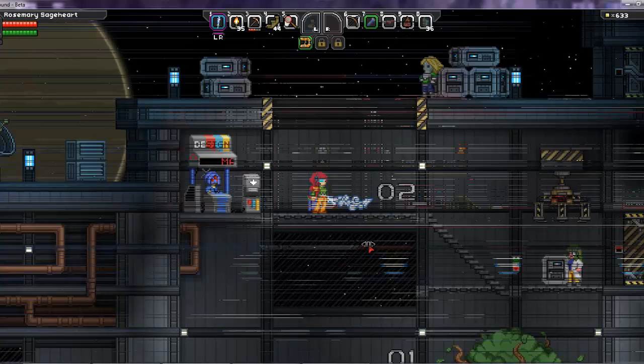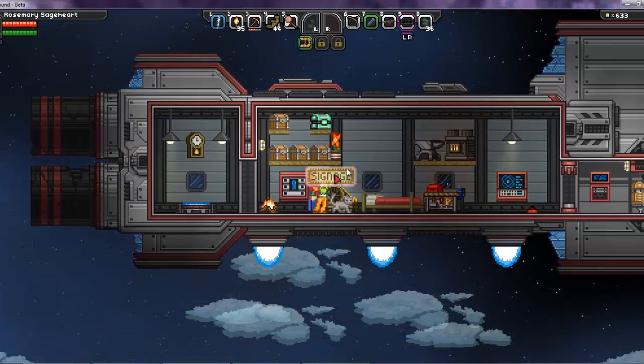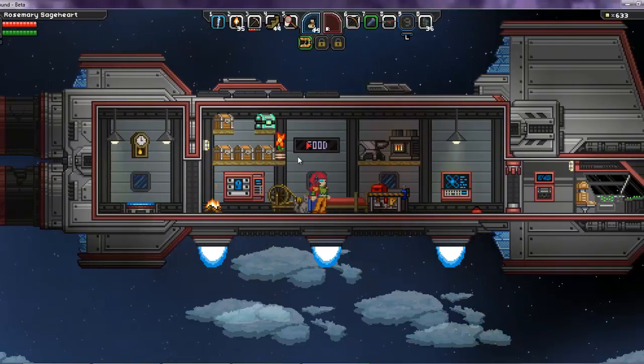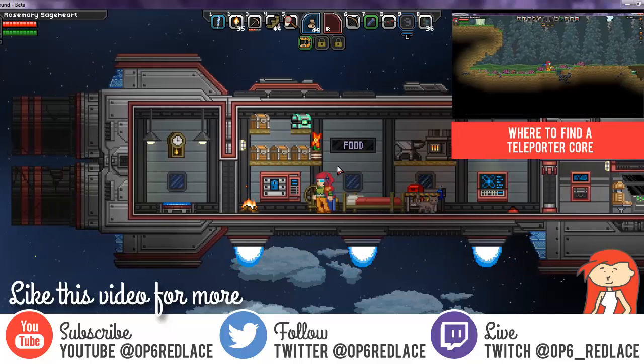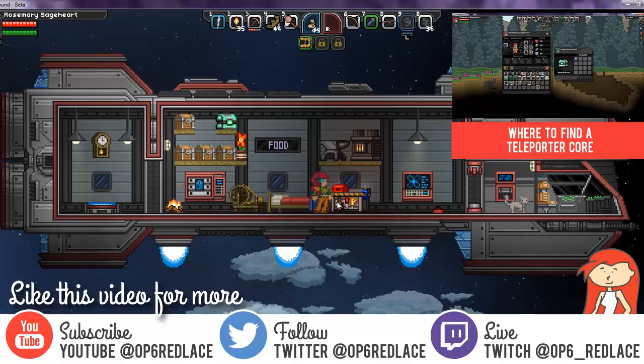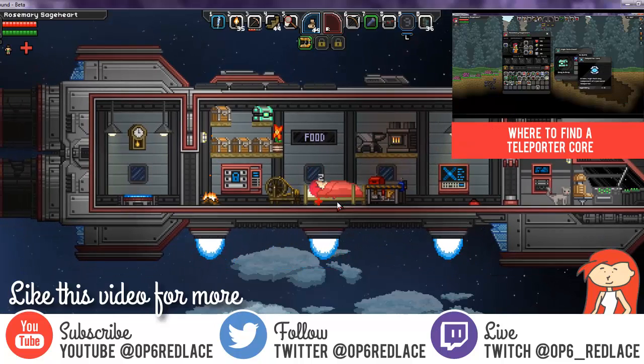Let's go see what the sign actually looks like now that we've made it. I'm back on my ship and here's my sign — I put it up and it looks just like it did in Easel. That's how you make your very own signs in Starbound Spirited Giraffe. Thank you for watching, and please subscribe to me on YouTube and follow me on Twitter at op6redlace.